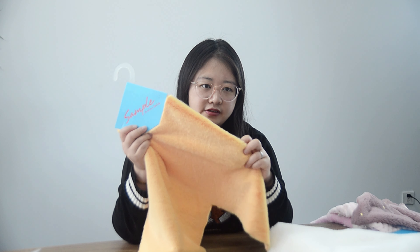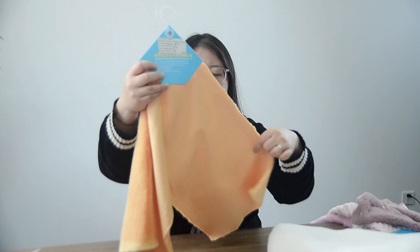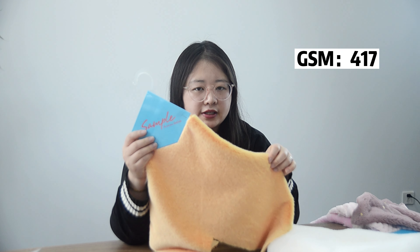It's touch soft, keeps warm, no peeling. One side brush, and this GSM is 417.